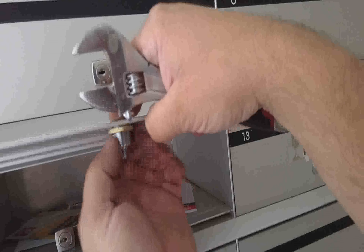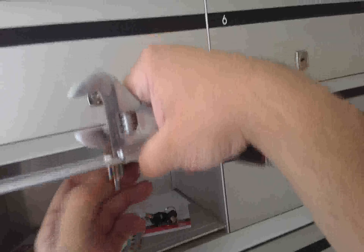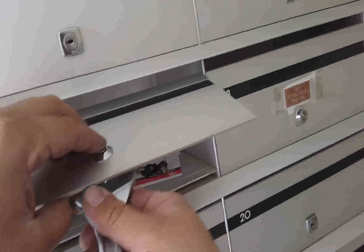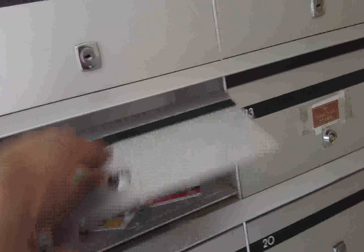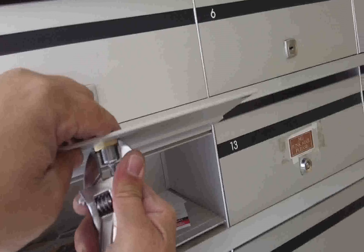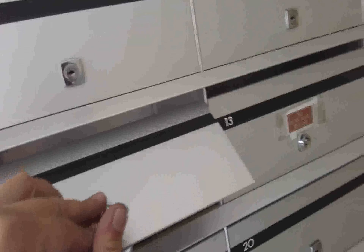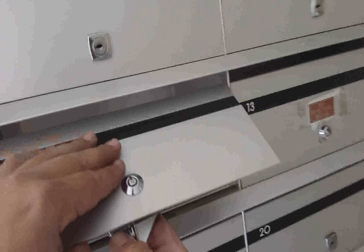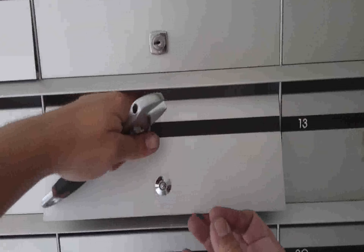The actual cutout for this type of lock is quite standard — they all take the same type of cutout. Once the lock is in position, simply make sure that the top of the key where the little nipple is is pointing to the 12 o'clock position, just making it a little bit easier when putting in the key. Giving it a nice firm tighten.